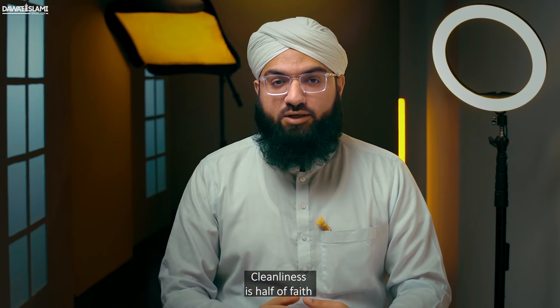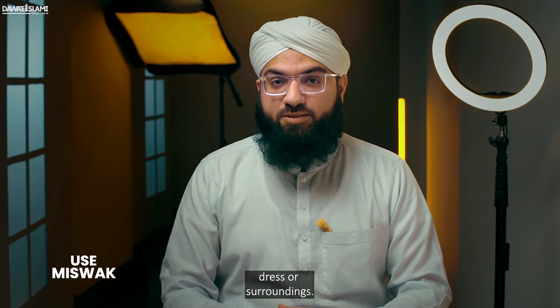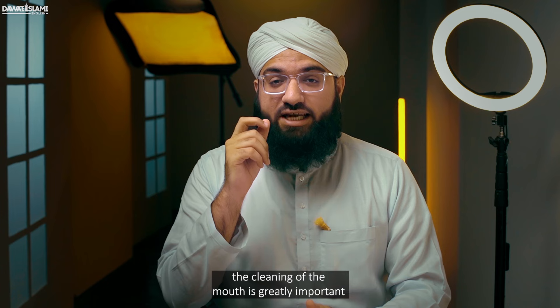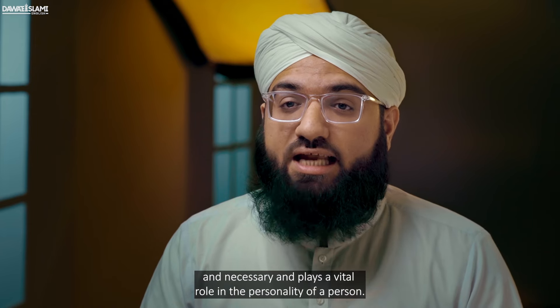Cleanliness is half of faith, whether it is the cleanliness of our body, dress, or surroundings. If we talk about the cleanliness of the body, the cleaning of the mouth is greatly important and necessary, and plays a vital role in the personality of a person.